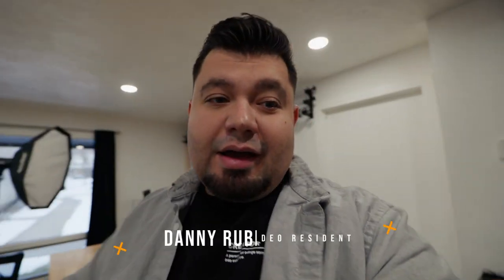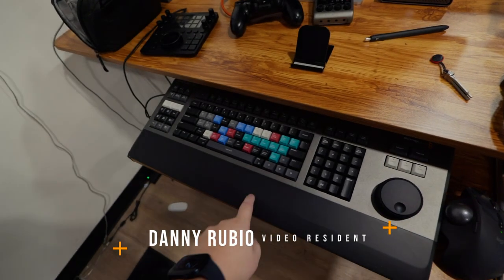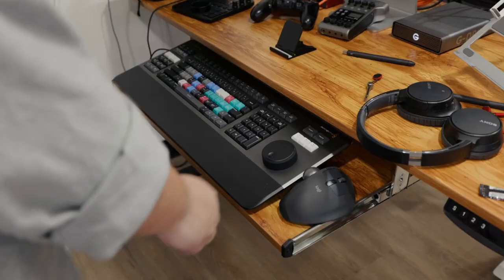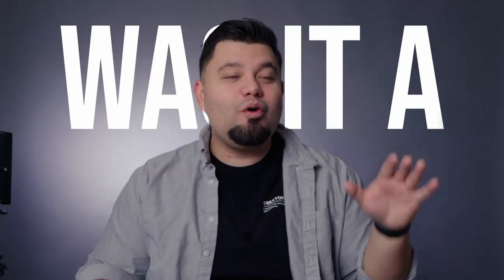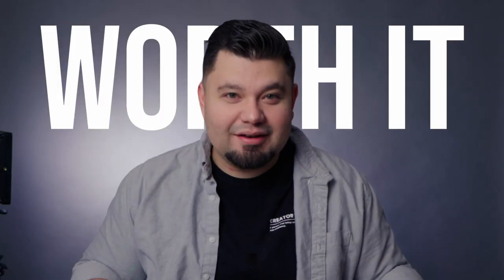Today I'm going to be discussing if this editor's keyboard from Blackmagic is worth it. Let me get set up and then we'll jump right in. Was it a gas purchase or was it worth it?